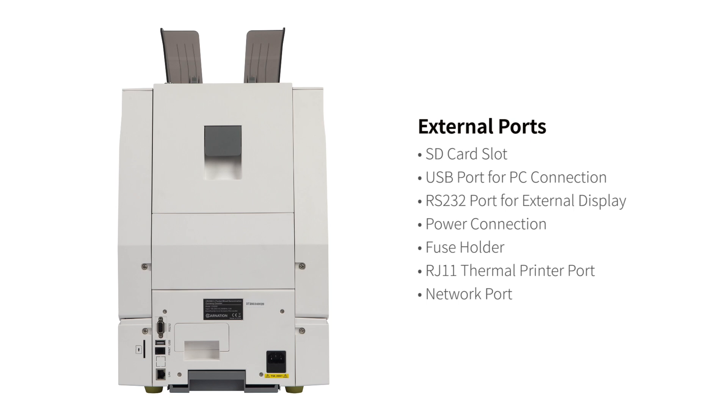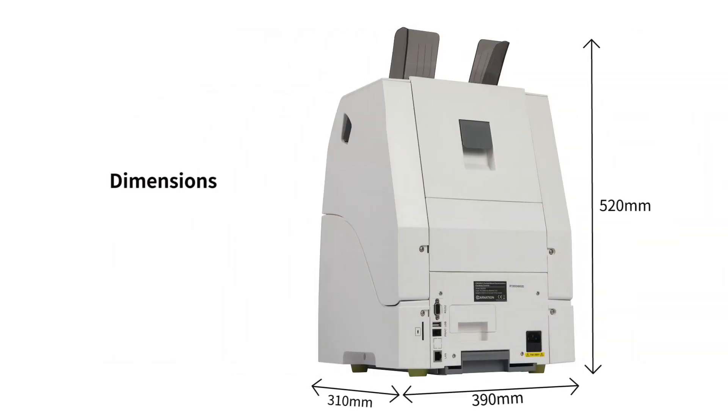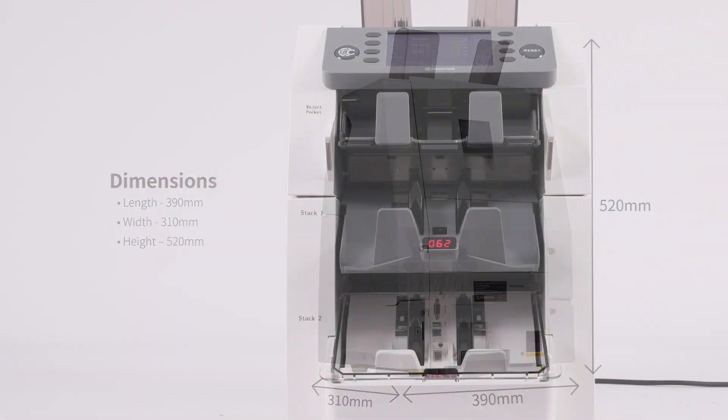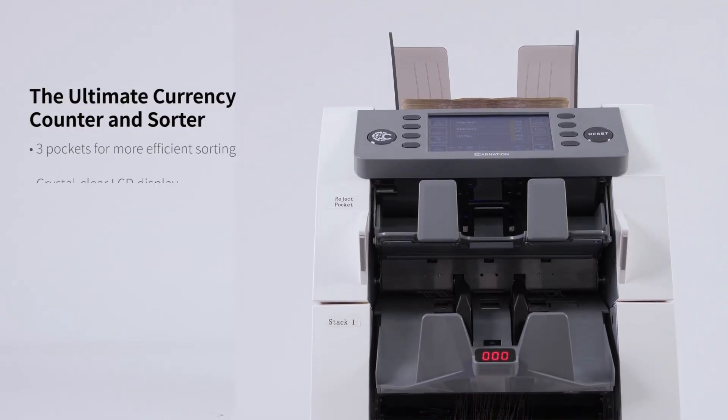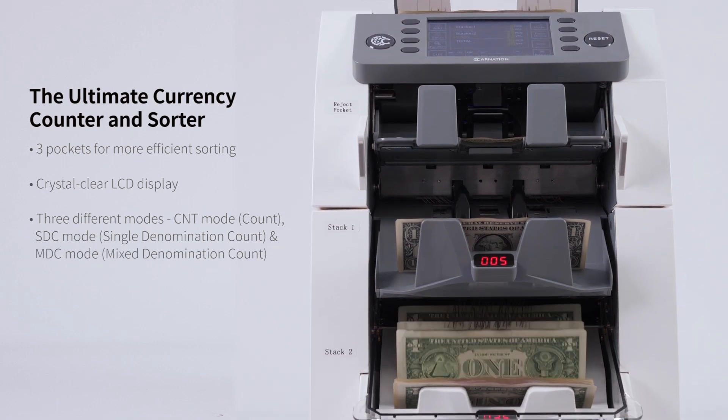With dimensions of 390 millimeters in length, 310 millimeters in width and 520 millimeters in height, the FedPro CR2500 features three pockets allowing for more efficient sorting and processing of banknotes.